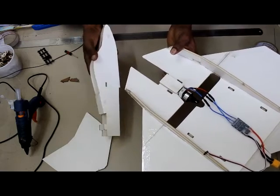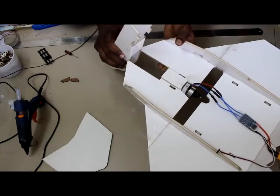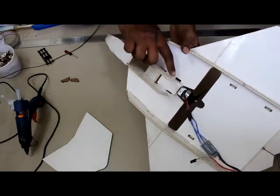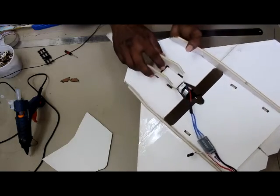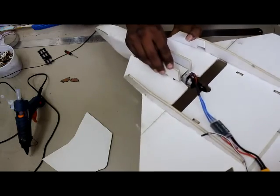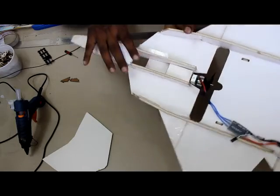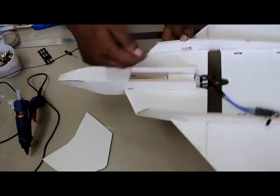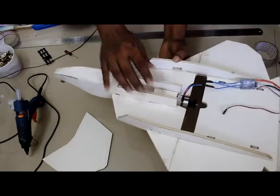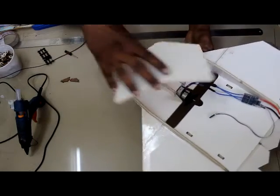Take the front nose fuselage and insert it so the notch goes into the correct slot. This is not a permanent fixing — do not glue it. Ensure there is no gap on either side and the two plates are tightly fixed.